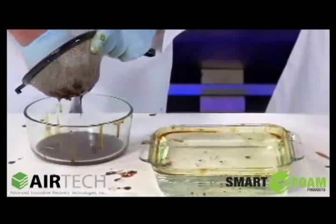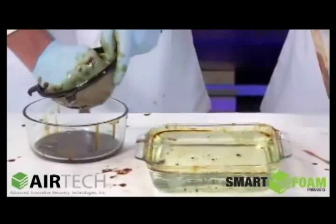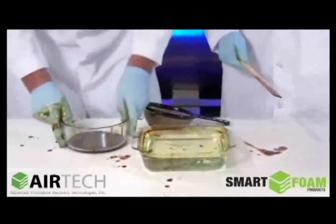That's amazing. We can extract oil after oil after oil and get it out.